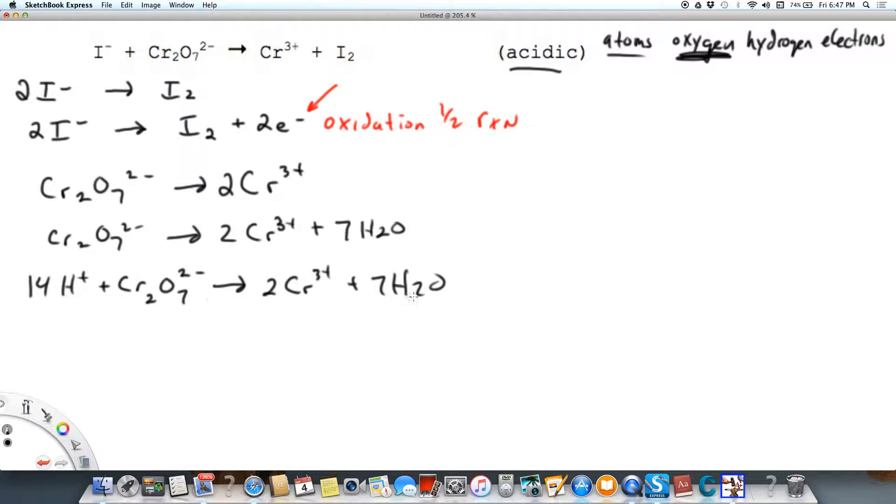We've got 14 H's on each side, two chromiums on each side, and seven oxygens on each side. Looking at charge: on the left I've got 14 positives and two negatives for a net charge of 12 positive, and on the right I have 2×3 for a net charge of plus 6. I need the same net charge on each side, so I'll add 6 electrons to the left side, making it plus 6 — matching the right side. That's the last step for this half-reaction.